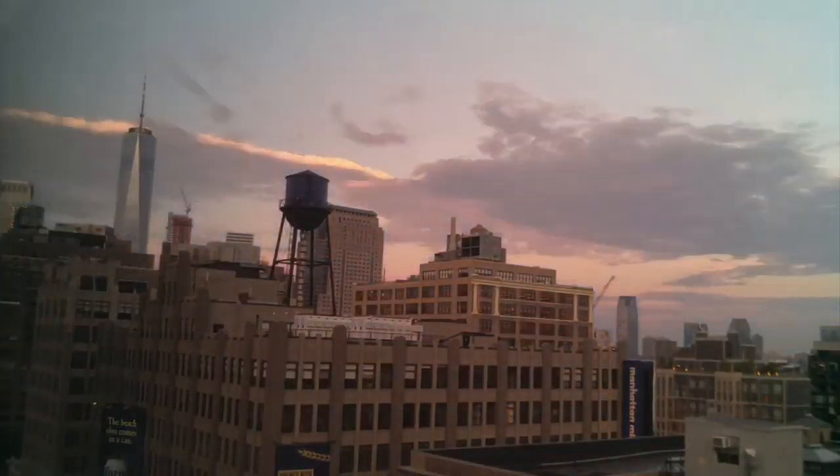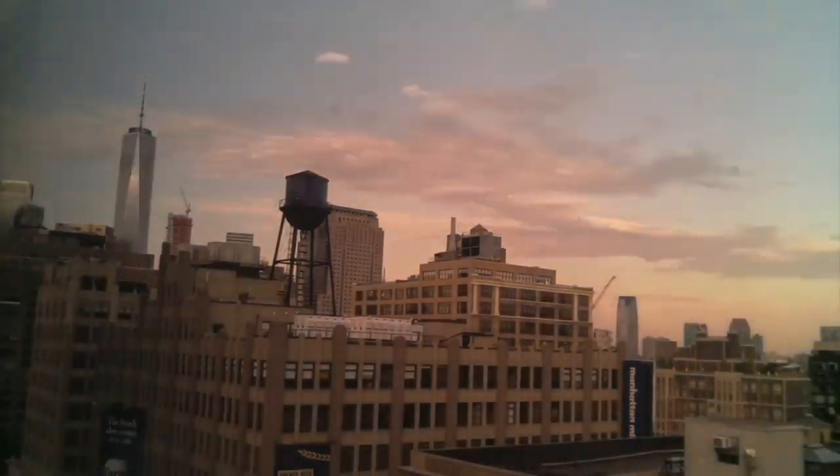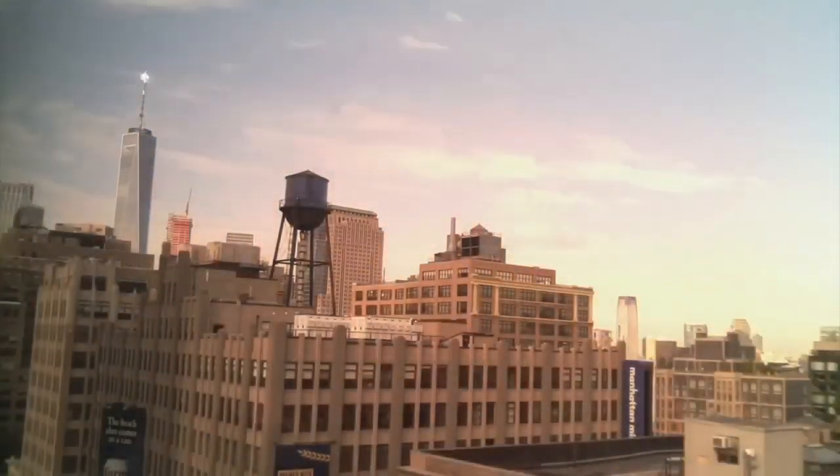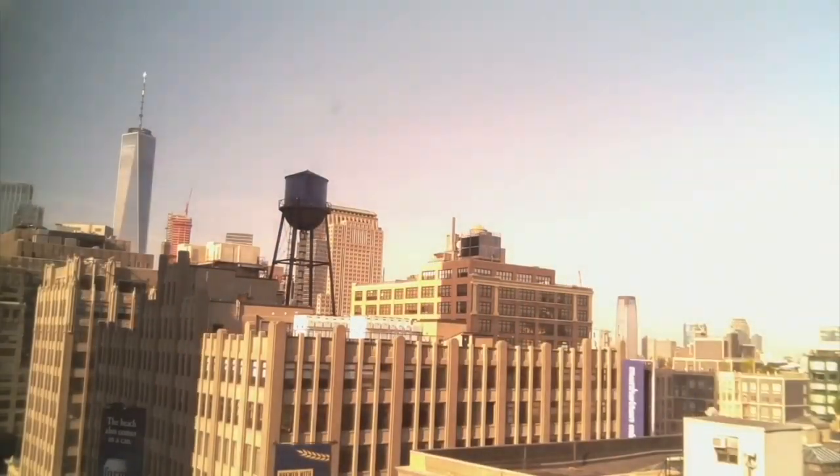As always, we either have a sunrise or sunset outside the Adafruit factory windows. This is what the picking places go to sleep or wake up to every single night. That's nice.